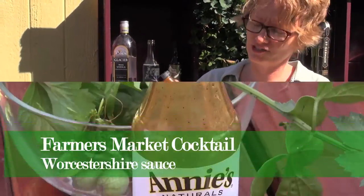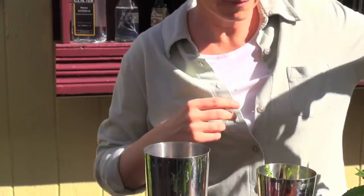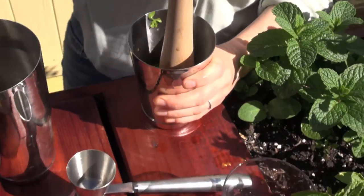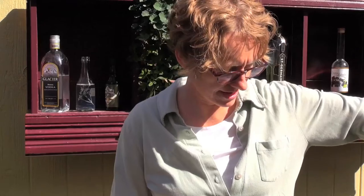A little Worcestershire sauce — I actually use Annie's because it's the only one that's vegetarian. Now muddle it. You really want to muddle all of this well to get all the flavor out of the vegetables, and especially to get all the juice out of the tomatoes, because this is supposed to be a very tomatoey drink.